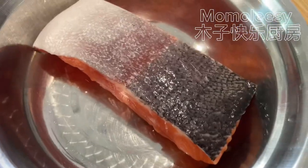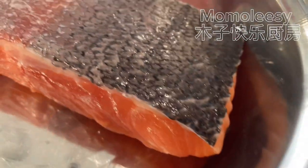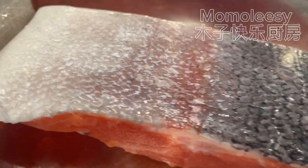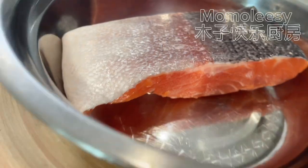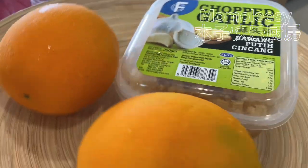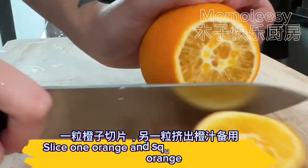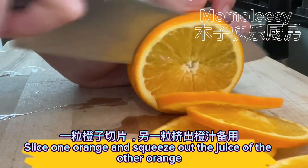Ingredients: salmon, orange, and chopped garlic. Slice one orange and squeeze out the juice of the other orange.